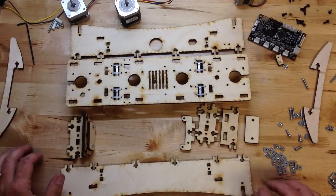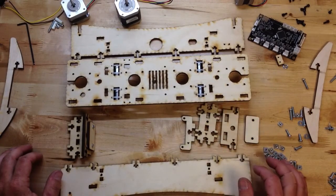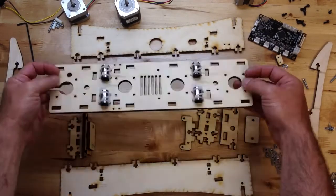This is Brook Drum from PrinterBot and we're assembling the PrinterBot LC. This is the laser cut version. I've taken a couple of shortcuts.